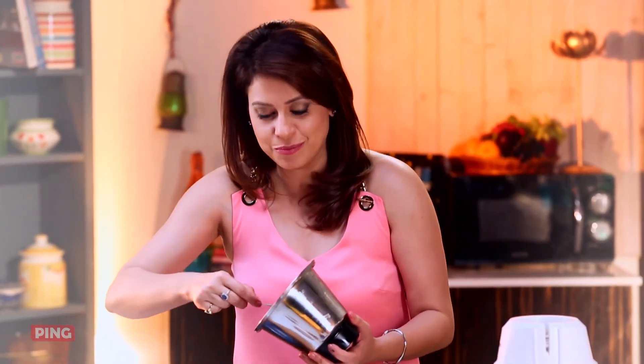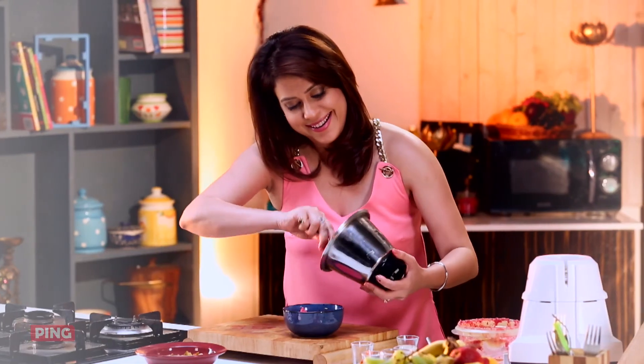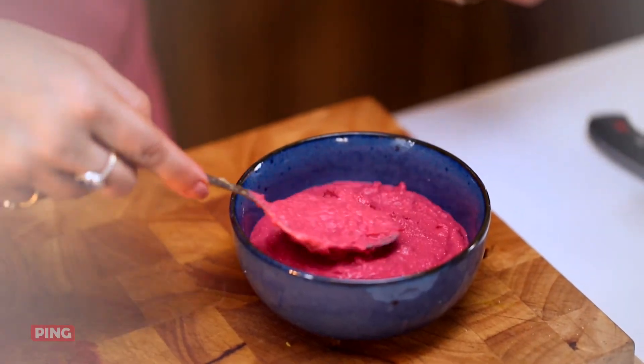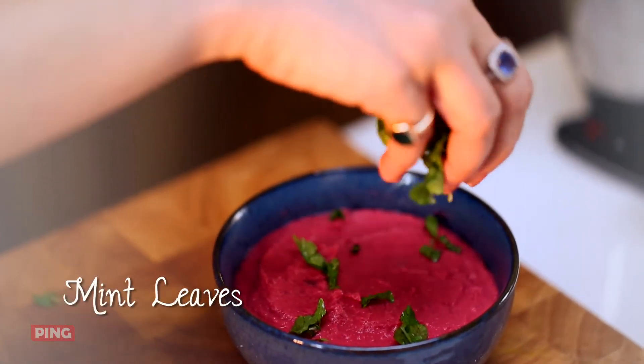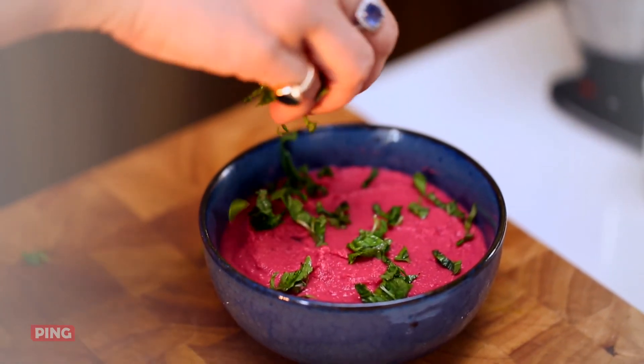And how does the colour come? Through the most nutritious vegetable. You can just store it in the fridge as well — you can keep it for about 3 to 4 days easily without it getting spoiled. Here I've got some chopped mint leaves — it just smells divine, and beetroot and mint is a beautiful combination.